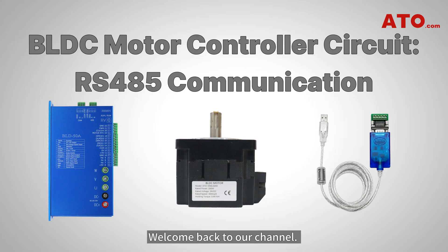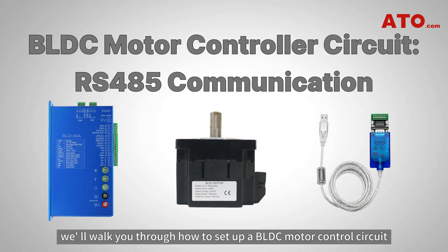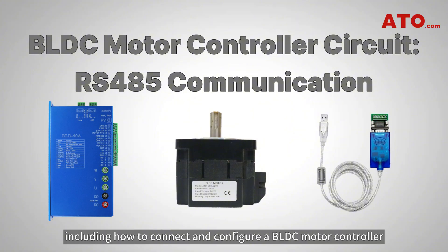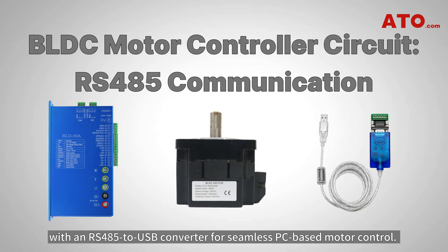Hello, guys. Welcome back to our channel. In today's tutorial, we'll walk you through how to set up a BLDC motor control circuit using RS485 communication, including how to connect and configure a BLDC motor controller with an RS485 to USB converter for seamless PC-based motor control. Let's get started.